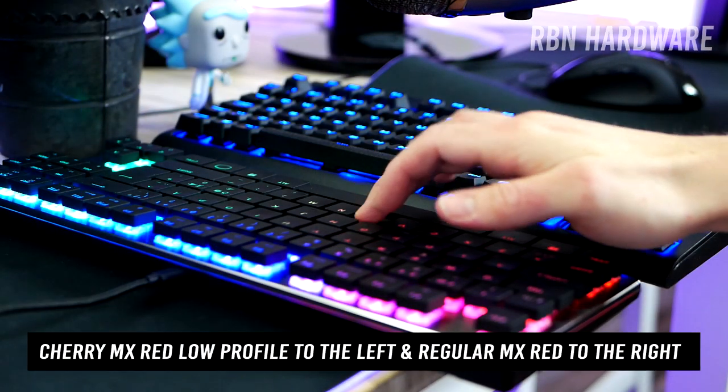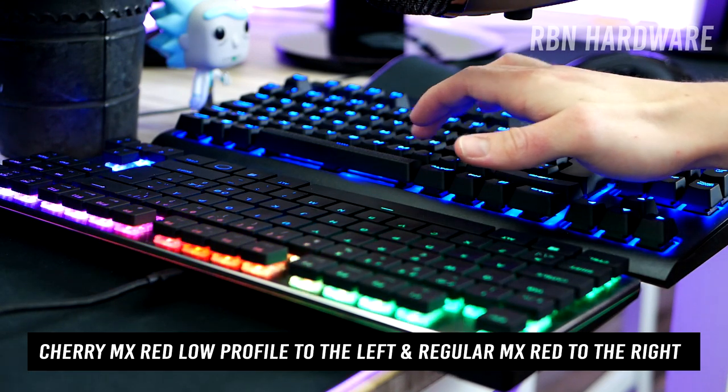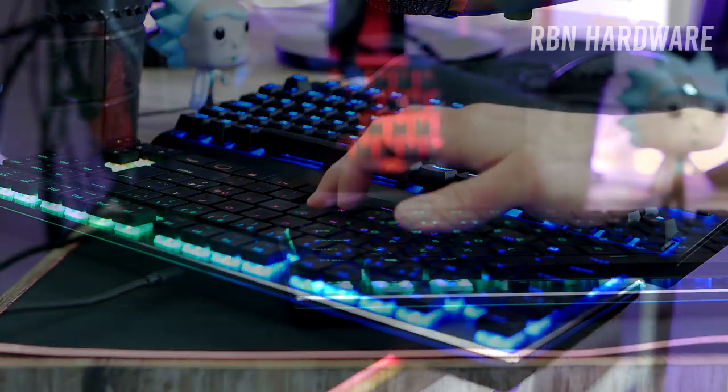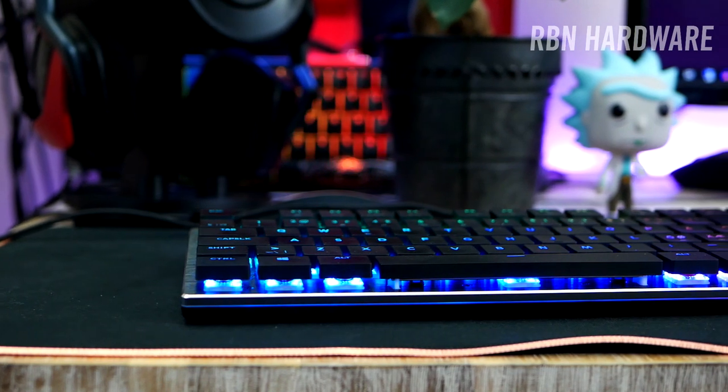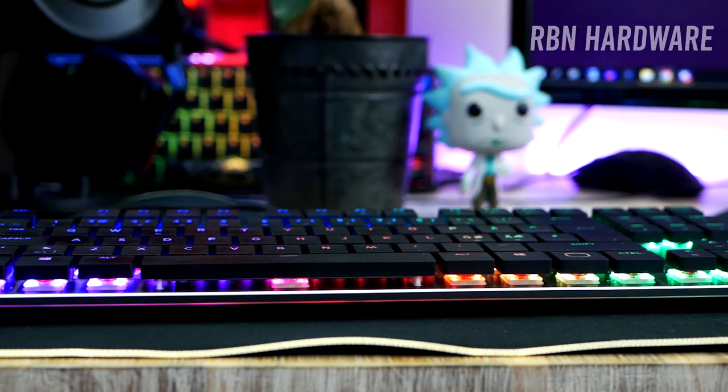Here is a quick sound test. In terms of lighting and RGB, there are tons of options — up to 20 profiles that can be fully customized either on the fly or in the software itself.